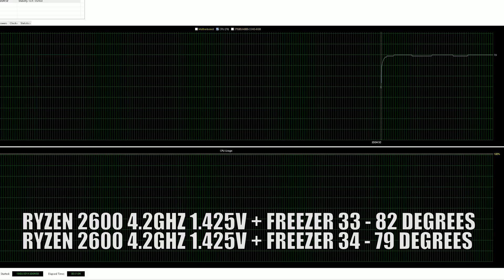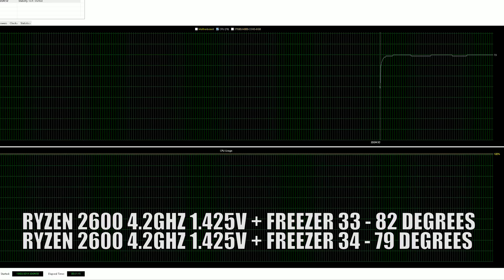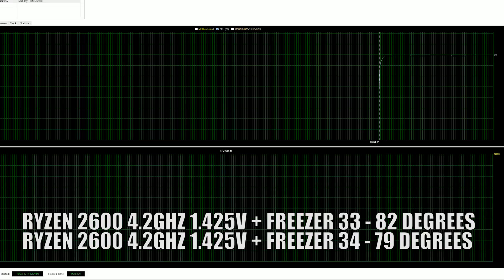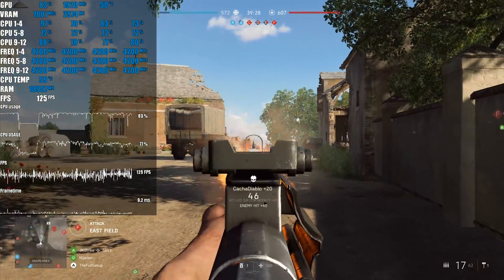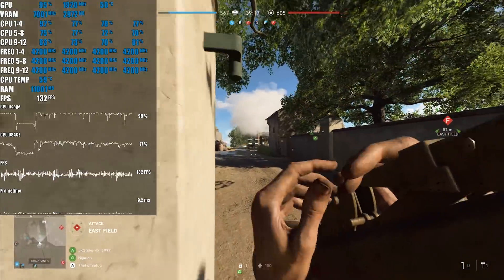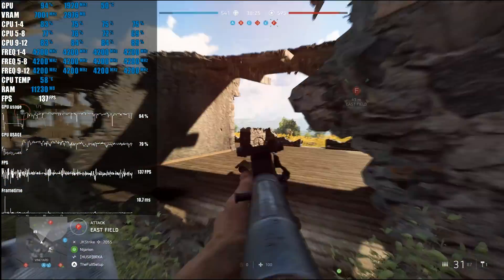Fans were running full speed for both and both were very audible at that RPM, though the Freezer 34 sounded a little quieter. These are high temperatures, but AIDA64 is a worst-case scenario and we're well within the CPU's thermal limits — no throttling, frequency held at 4.2GHz throughout. In Battlefield 5 overclocked at 4.2GHz and 1.425V, temperatures hovered in the high 50s, occasionally touching the low 60s, with fans running at about 1300 RPM — very quiet.